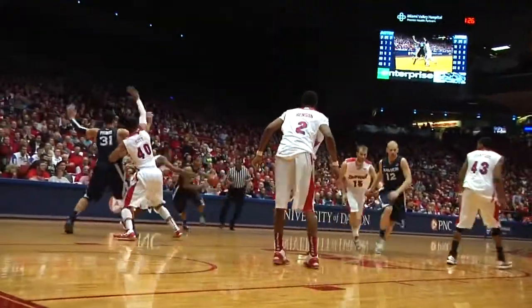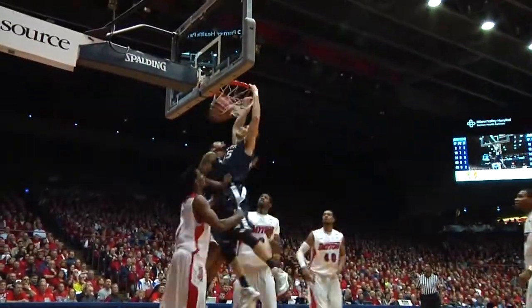Tosses it to the right wing to Martin, Martin drives into the lane, finger roll on the way — no good. Staying there above the rim, slams it home for two. Beautifully timed.